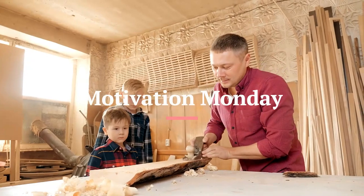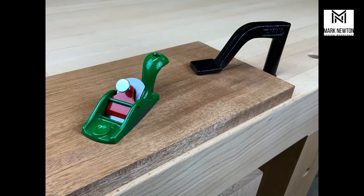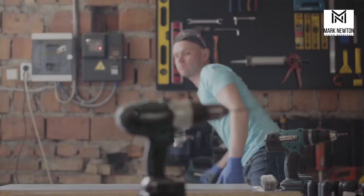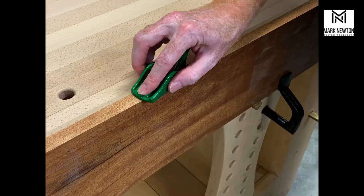Welcome to Motivation Monday, brought to you by Mark Newton Custom Woodcraft. Let's get you ready for that weekend project. Today we're looking at the Cones 100 — it's a raised handle or squirrel tail pocket plane. We're all about finding ways to save time and reduce fatigue and frustration when we're building something. That's where the Cones 100 comes in.